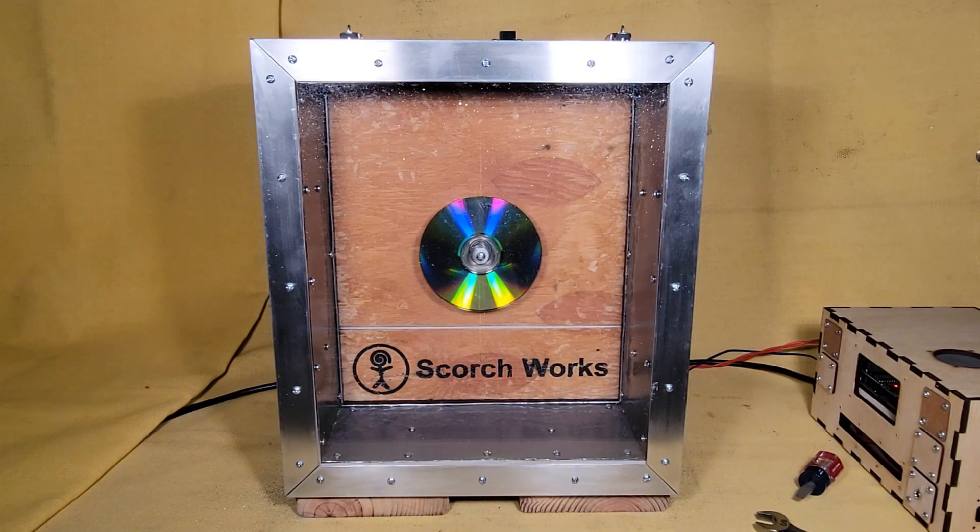Basically, that motor is going to spin that CD up so fast that it breaks into pieces.